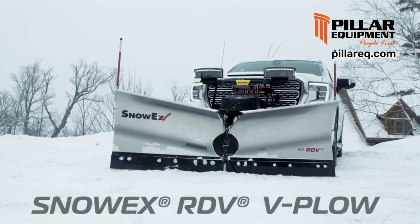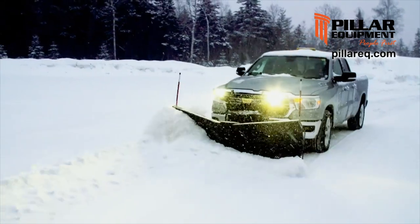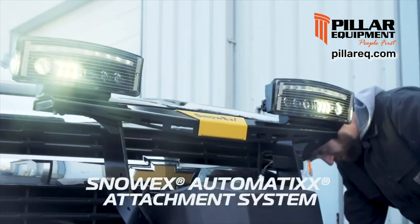Redefine what your half-ton truck can do. Introducing the all-new 7.5-foot RDV V-Plow from SnowX. Purpose built in every detail for your half-ton truck, the RDV is easy to attach.